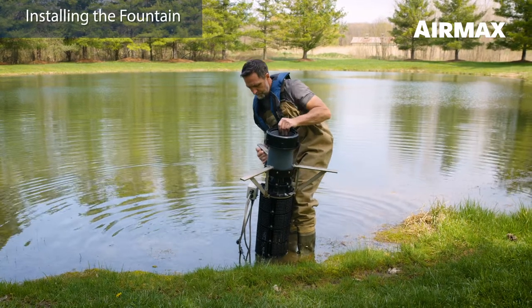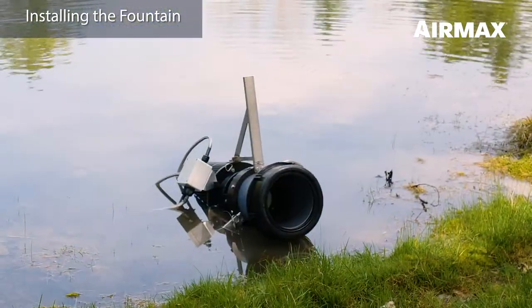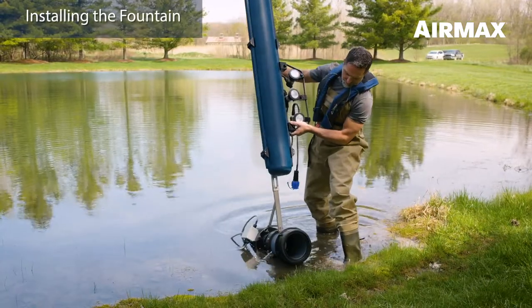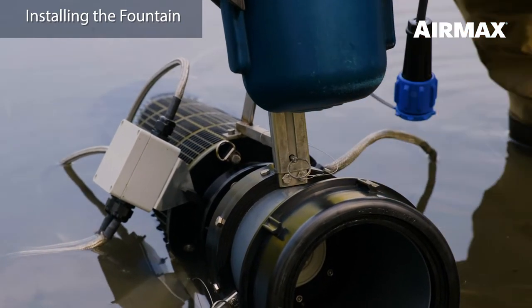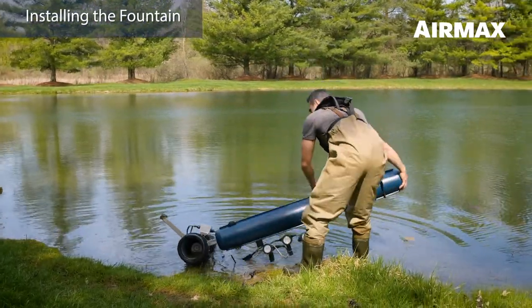Move the fountain a few feet into the water and lay it on its side, ensuring the discharge is facing the shore. The fountain should rest on the float mount brackets. Slide one float assembly onto the float mount bracket that is out of the water. Secure the pontoon with the locking pin, which is tethered to the float mount bracket. Repeat the process until all float assemblies have been installed.